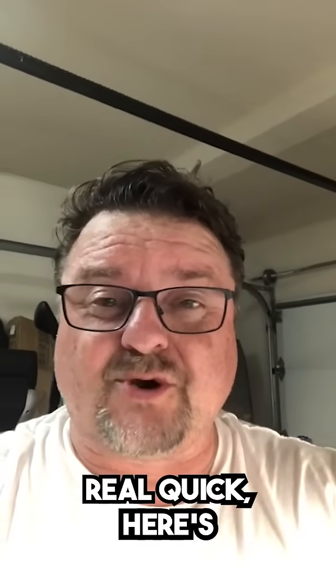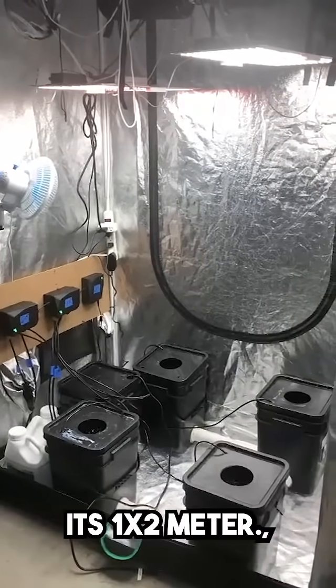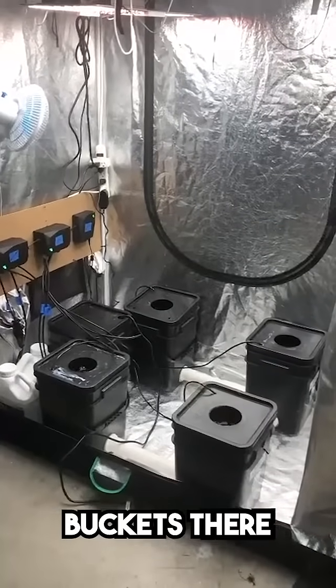Just to show you real quick, here's my grow room setup. It's one meter by two meter and as you can see I've got four buckets there for the plants.